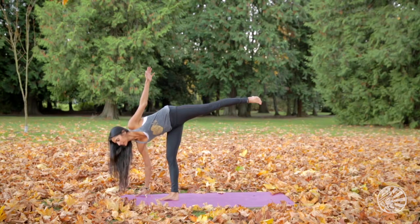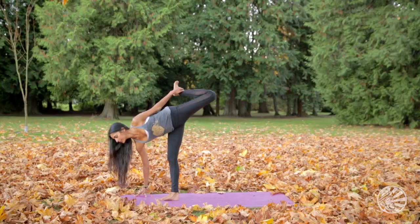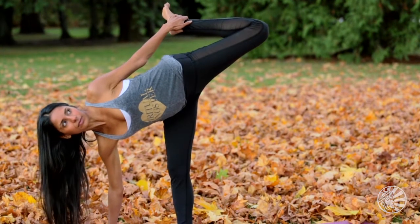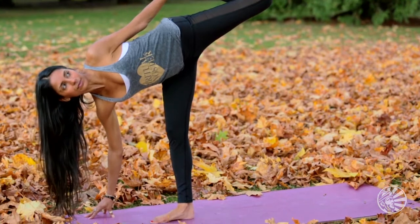If you'd like to move into a deeper variation, you can bend through the left knee, reach around with the left arm, and grab hold of the top of the left foot for the Chapasana variation. Kick into the palm of your hand with the top of your foot and stretch your pelvis and heart open.